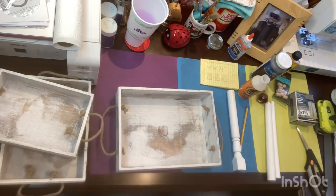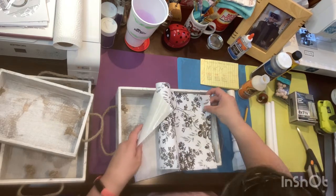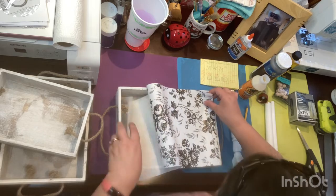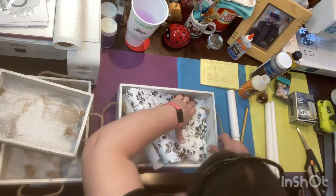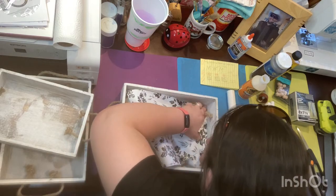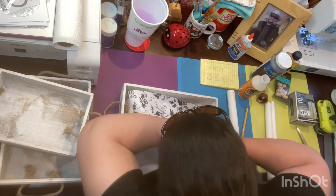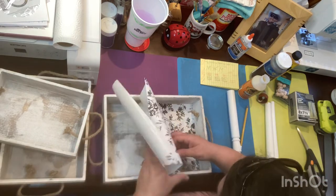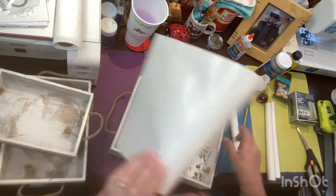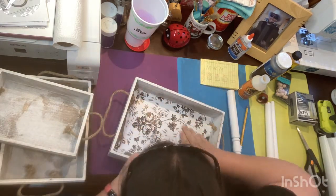Normally a tiered tray can cost anywhere between $23.99 — which was the cheapest I've seen — all the way up to $68. This tiered tray I ended up only spending $18.67 making myself, and I really love the way it turned out. Making things yourself not only gives you the experience and joy of crafting, but you also get to save money.